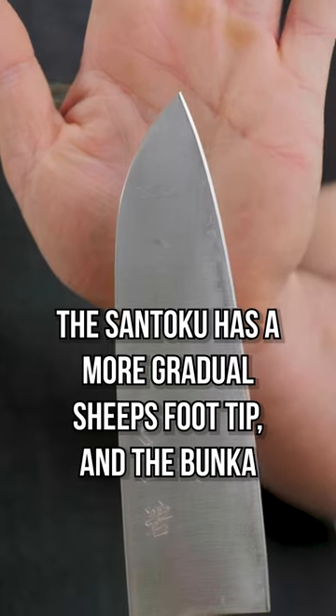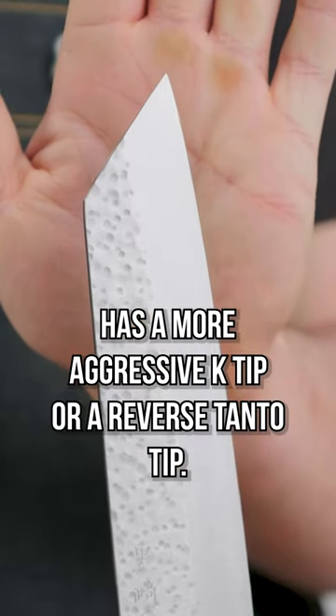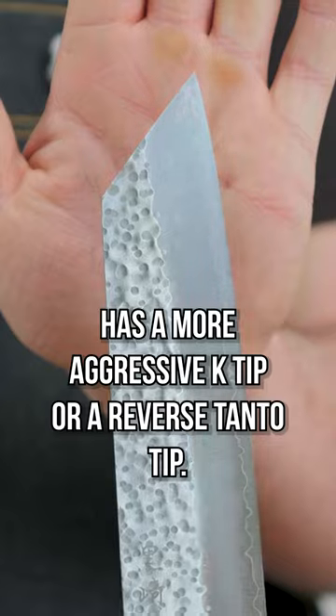First of all is the shape of the tip. The Santoku has a more gradual sheep's foot tip, and the Bunka has a more aggressive K-tip, or reverse tanto tip.